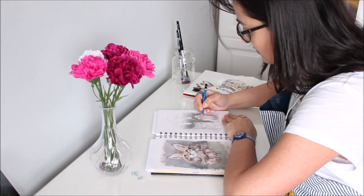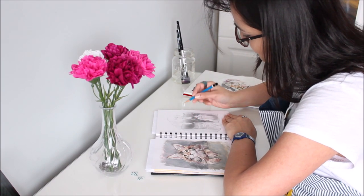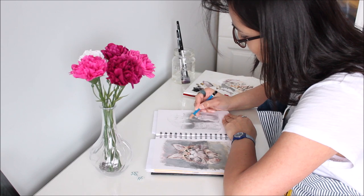Under all my portrait paintings is a shaded sketch. This helps me visualize the tonal value and also speeds up the painting process.